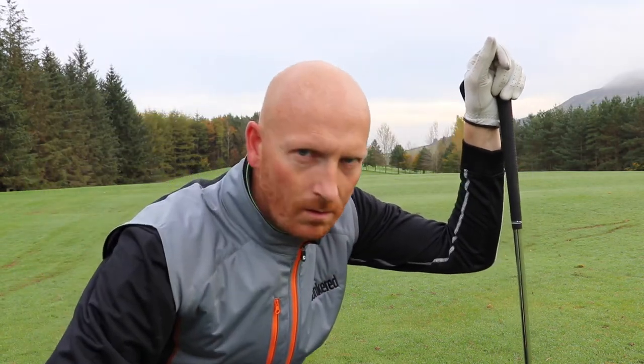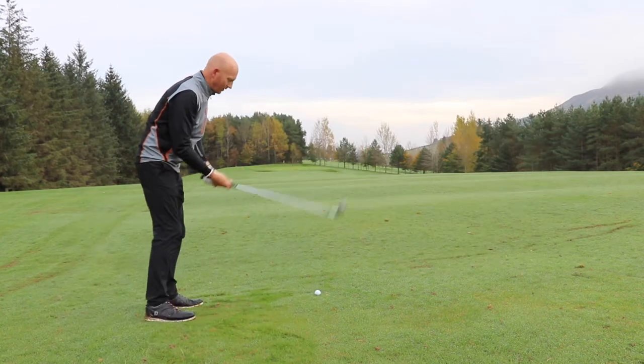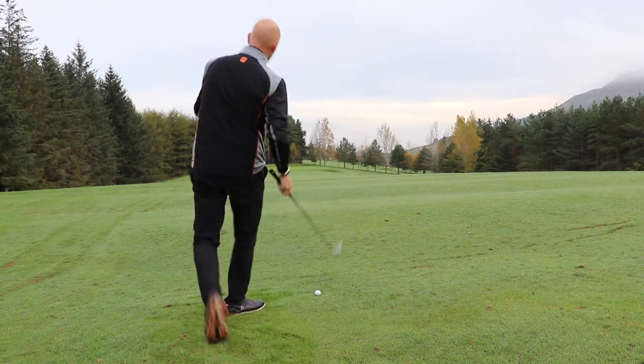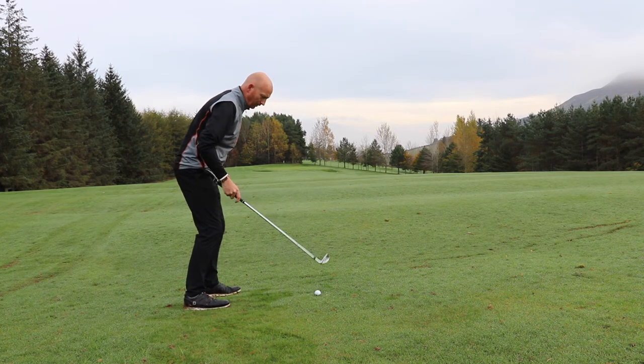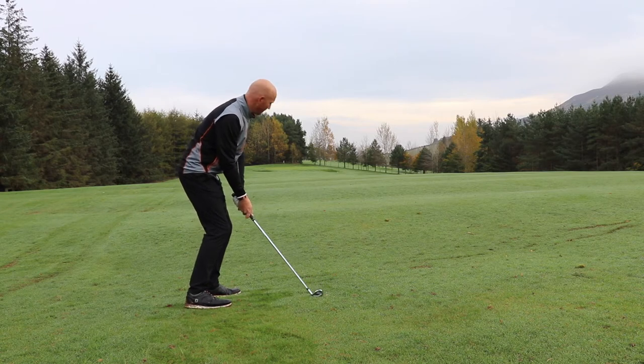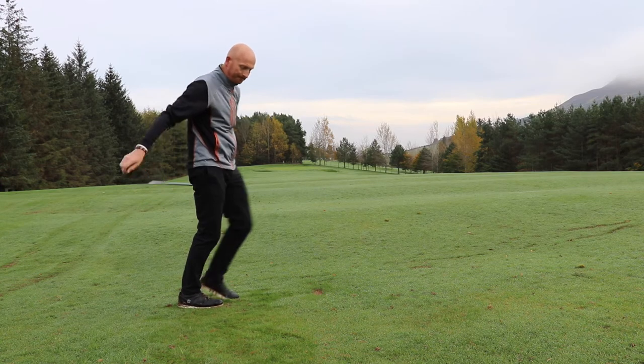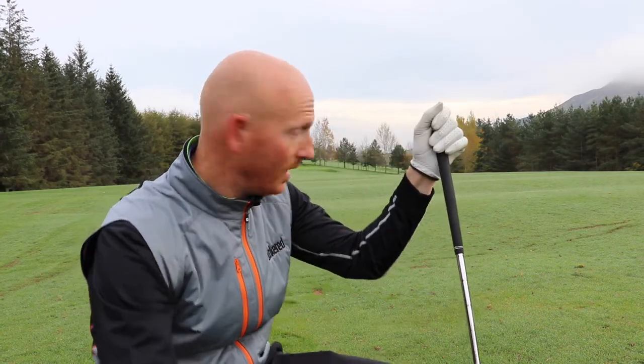Pick a target - there's a tree back right of the green. Swinging towards that, face closed to it but open to target. Ball further back in my stance on the down slope. It's a wee draw - it flew off the fairway a little bit. This time of year the grass is a little longer with autumn growth left on it, so I got a slight flyer. But the strike was good and it went right to left, so good enough.